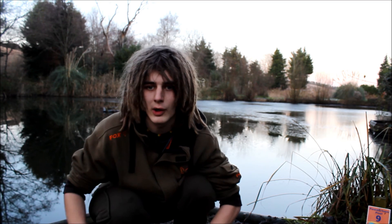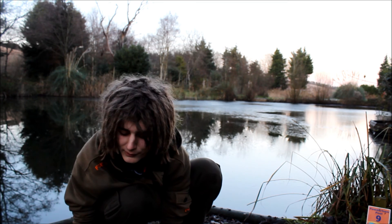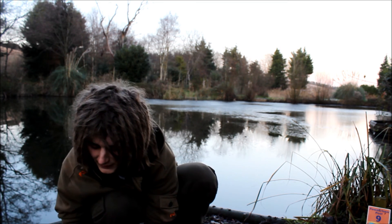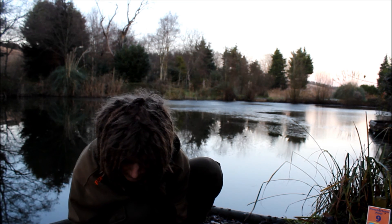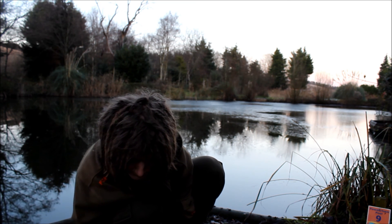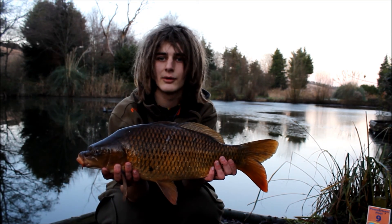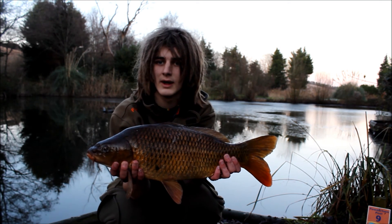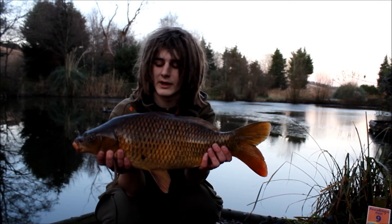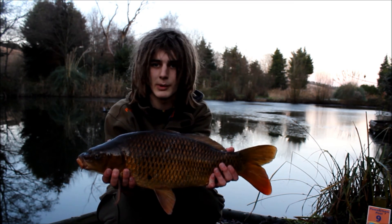Here we are then — here's the fish I've been telling you about, a lovely little common, probably six or seven pound. I haven't weighed him because the scales are broken — how typical. He doesn't like being handled much. There he is, lovely common. He was caught on chilli meat just behind me in a little reed bed in eight foot of water. I'll slip him back and show you the rig — lovely little carp to start a session, especially as the lake is so cold.